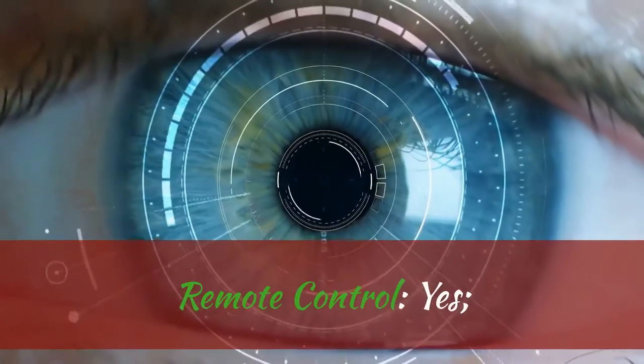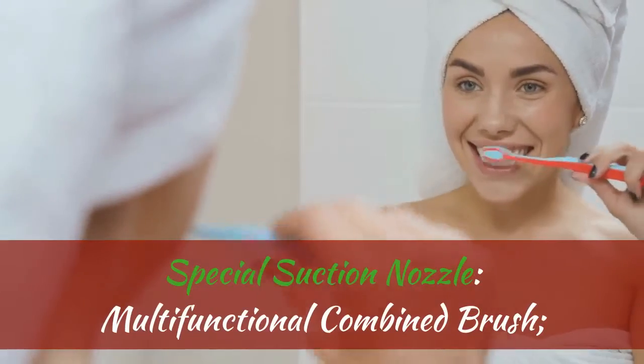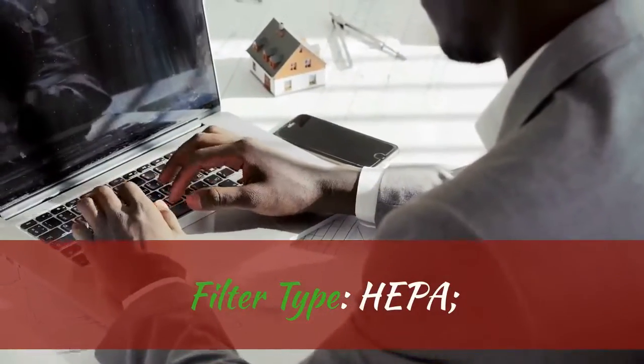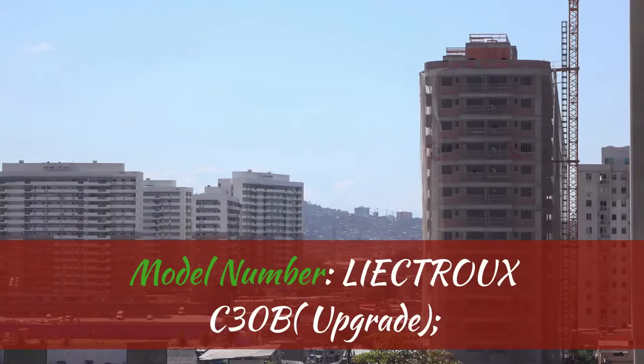Remote Control: Yes. Special Suction Nozzle: Multifunctional Combined Brush. Filter Type: HEPA. Model Number: LIECTROUX C3OB Upgrade.